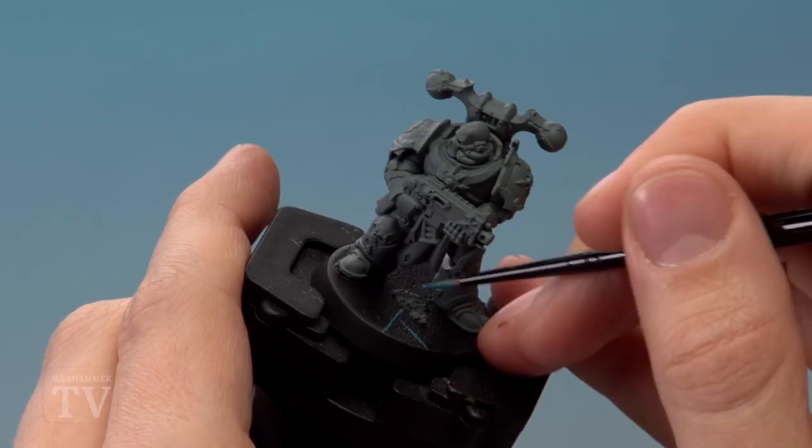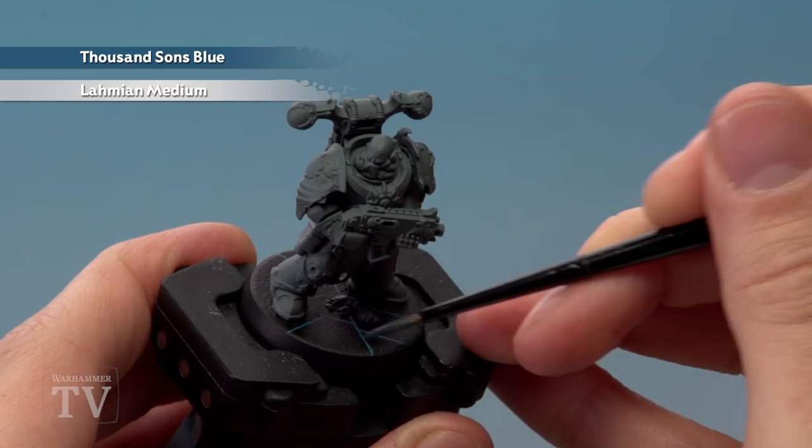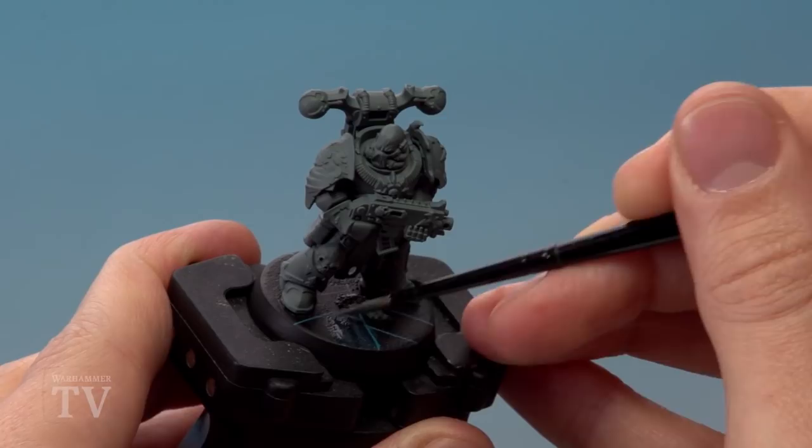Once you're happy with your pattern, the next colour you need is Thousand Suns Blue, which I've mixed about half and half with Lahmian Medium to make it very thin. Paint this onto some of the sections to give the hint of blue light in them — don't paint the whole thing, just roughly about two thirds, so the colour goes from black up towards blue towards the end.